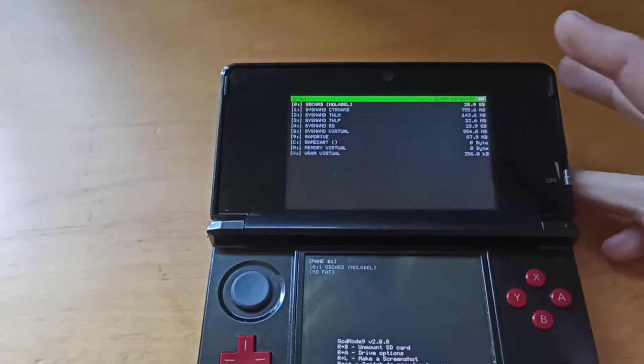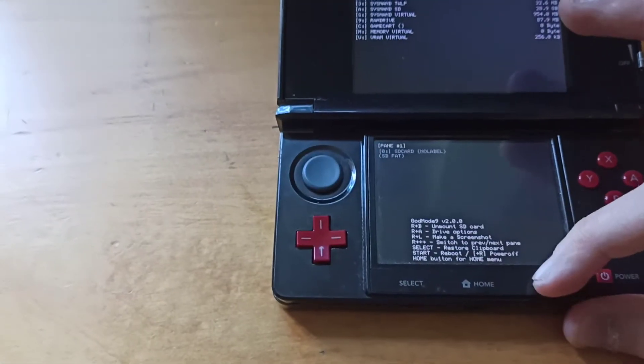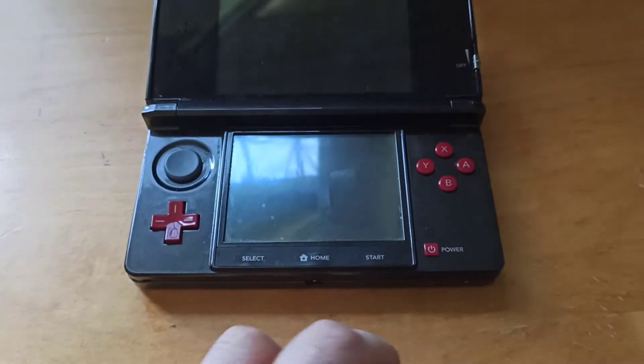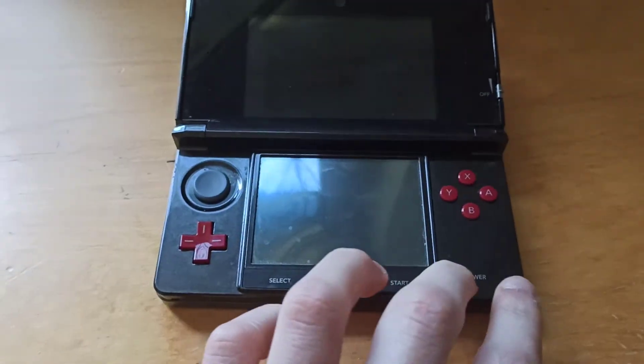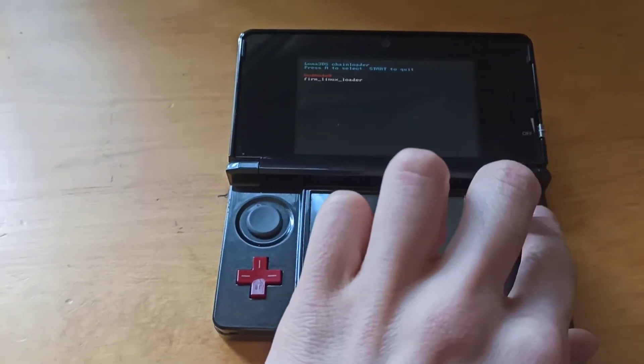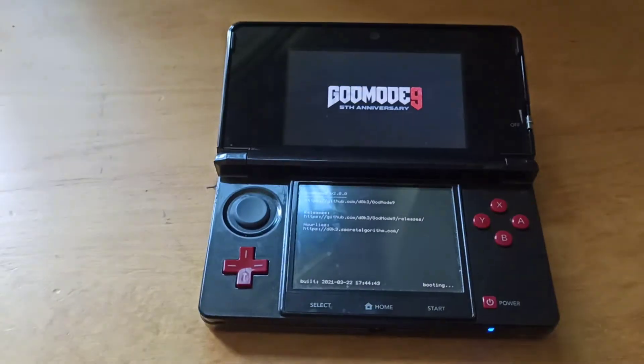Now turn off the console. After you set the clock and dump everything, if you press Start and then the power button, it should boot you directly to GodMode9 or to the payload launcher.